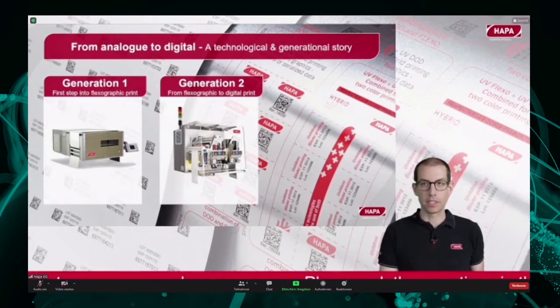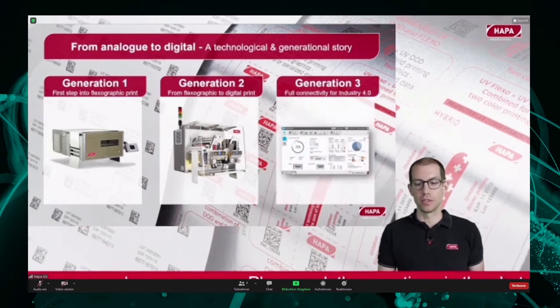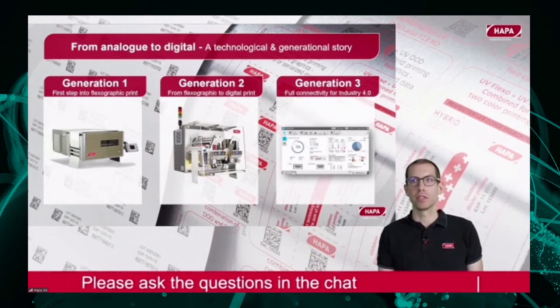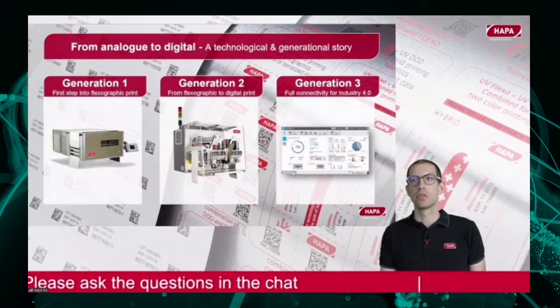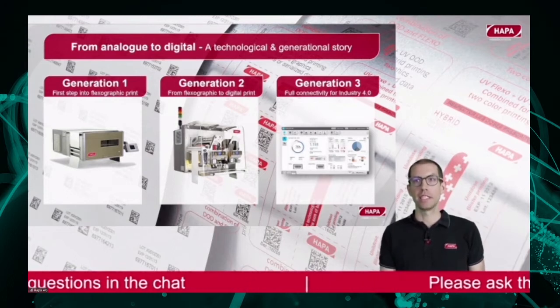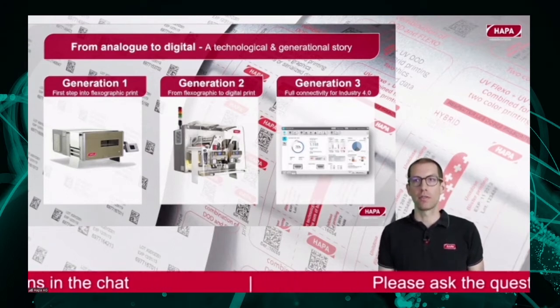The third generation that we want to present to you today was all about digitalization. It was used to improve the connectivity of the machine, to increase the level of automation, and to make the workflow generation easier overall.